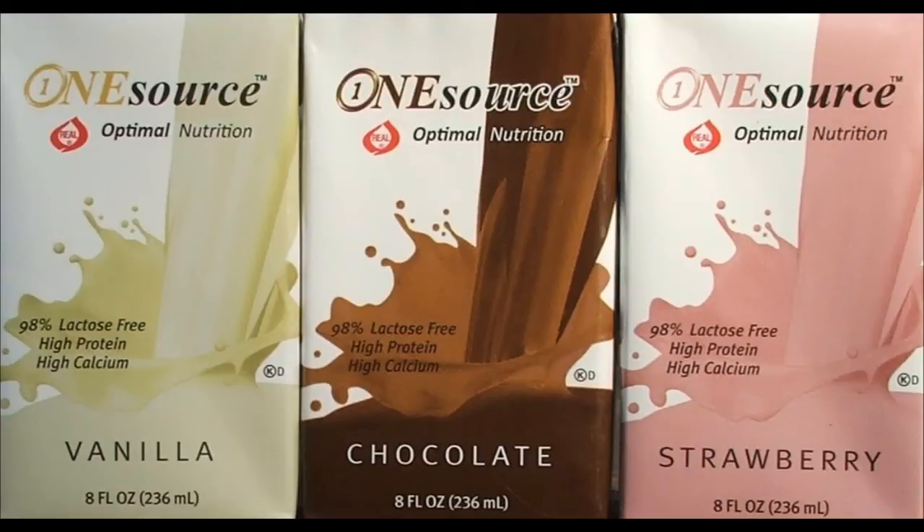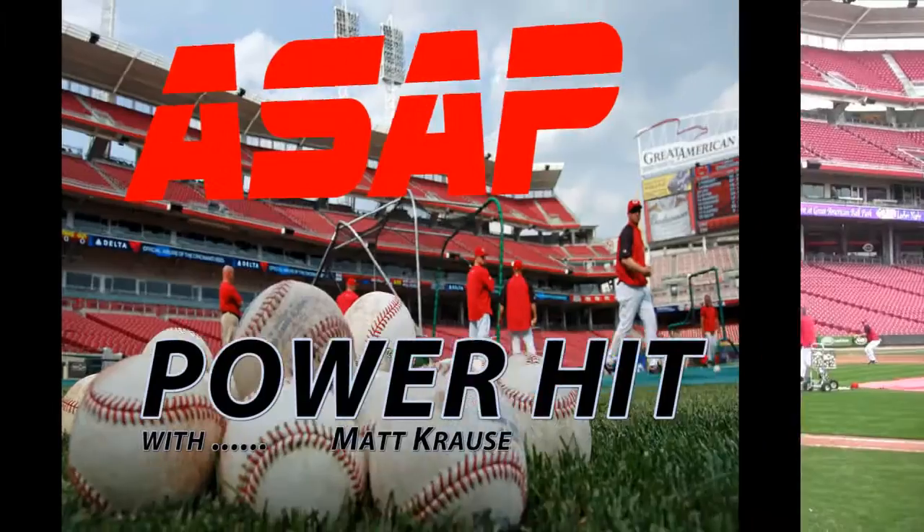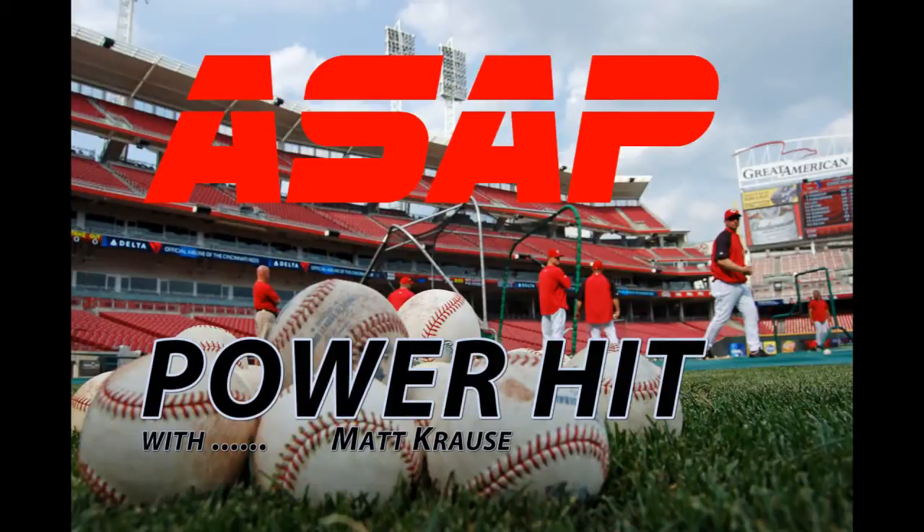This Athletic Strength and Power podcast is brought to you by OneSource Optimal Nutrition. This is Ed Cicali with another episode of Power Hit with Cincinnati Reds strength coach Matt Krause.